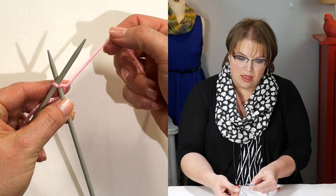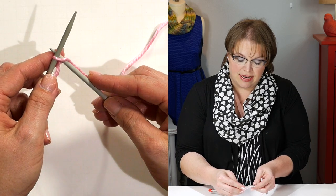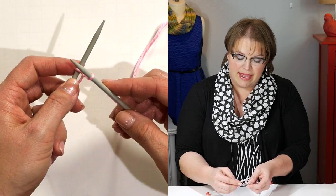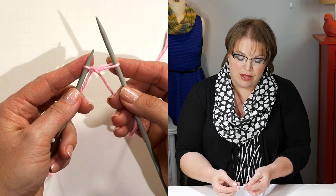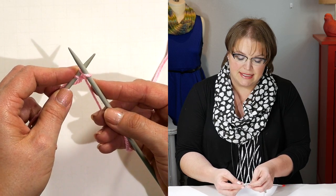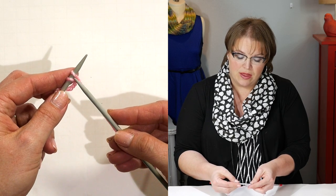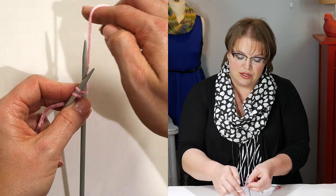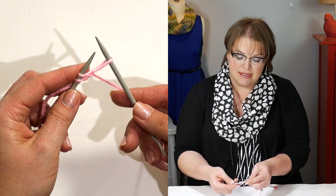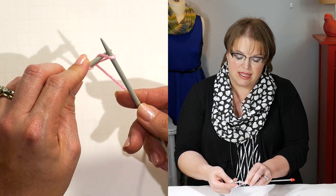I'm going to take my yarn, wrap it around to my right-hand needle, and then take that stitch that I just wrapped around the needle and come out of the slipknot. Now I extend that stitch — my left-hand needle is going to swivel around and place that stitch directly onto my left-hand needle. It's very important that we swivel. I'm going to go into the new stitch, yarn over my needle, come out, extend, and then take my left-hand needle and swivel — it's like I'm coming underneath it and putting it on.